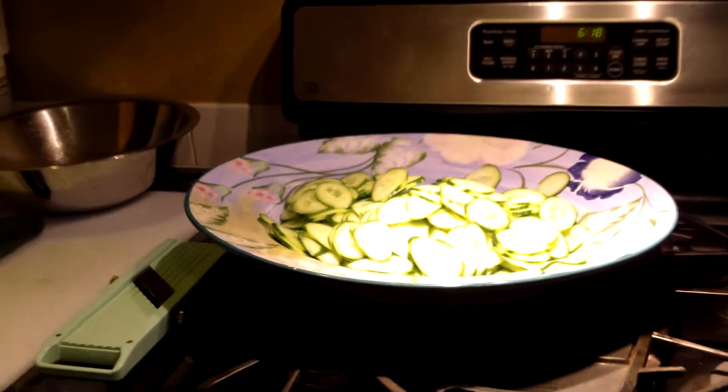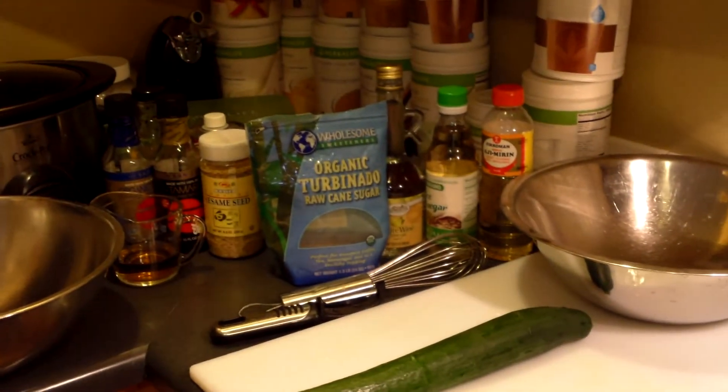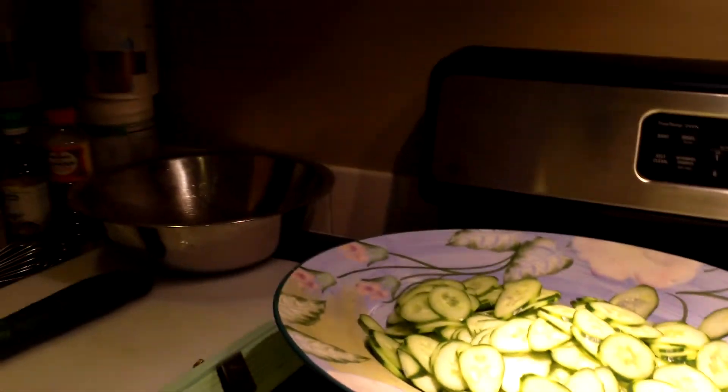Today I'm going to be showing you how I make a cucumber salad with a little mirin rice wine vinaigrette and then a little marinated salmon. It's going to be super fast, it's all going to come together very quickly. I did already do some of the cucumbers just because you don't want to watch me for four minutes do cucumbers, but let me show you how easy this is.